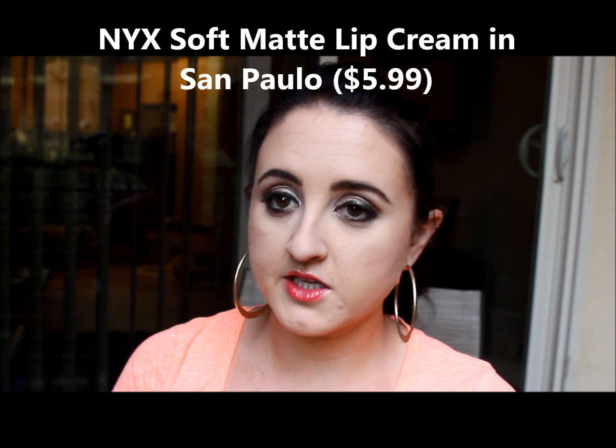The last matte lip cream is in a deep mauve color called San Paolo — a really good daytime or nighttime color. These retail for $4.99, and the Butter Glosses also retail for $4.99 from NYX. MAC lipsticks are $15, the foundations are around $21 to $27, the Strobe Cream was $27, and the brush cleaner is about $18. Those are the regular prices — I get a 40% pro discount, but I wanted you to know what you'd pay.